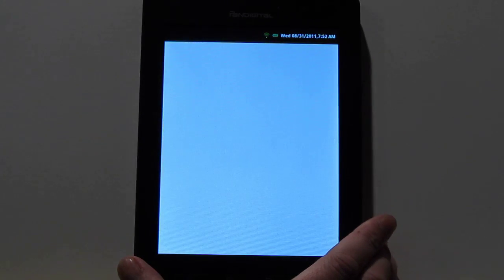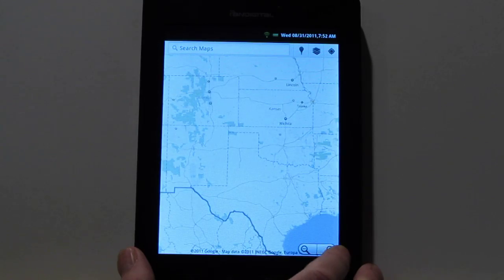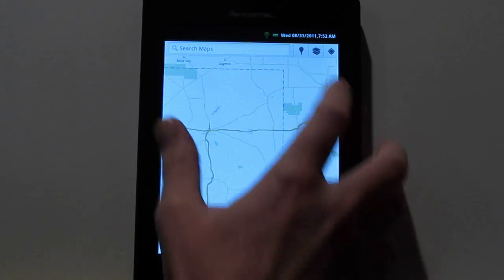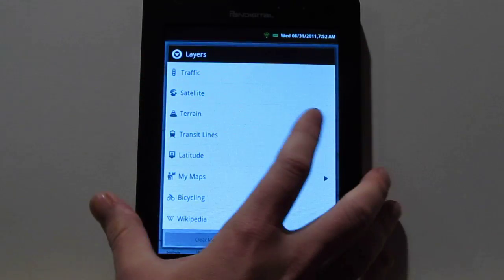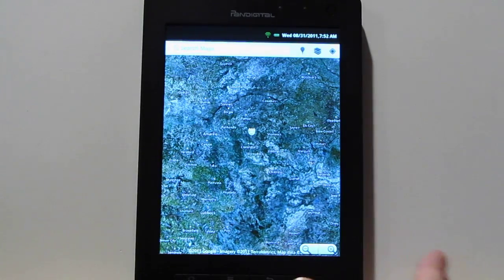I got Google Maps and the other Google Apps going on here, because you've got to install all those to get the Android Market working. These seem to be working fine — you've got satellite view, street view, stuff like that. GPS I haven't gotten to connect yet; I don't think it's going to work.